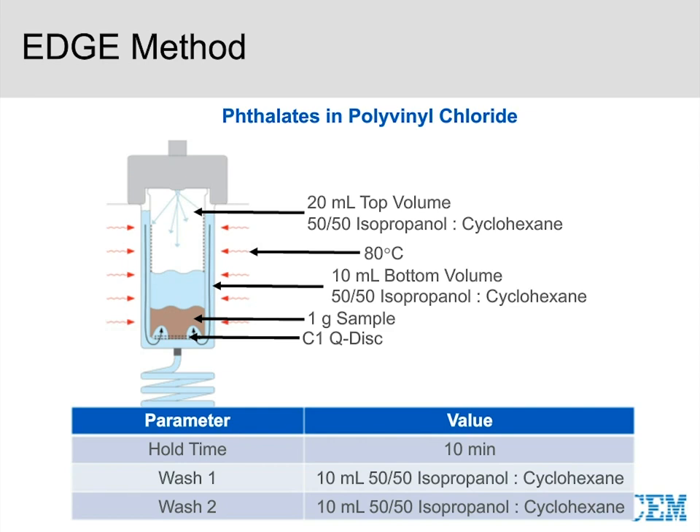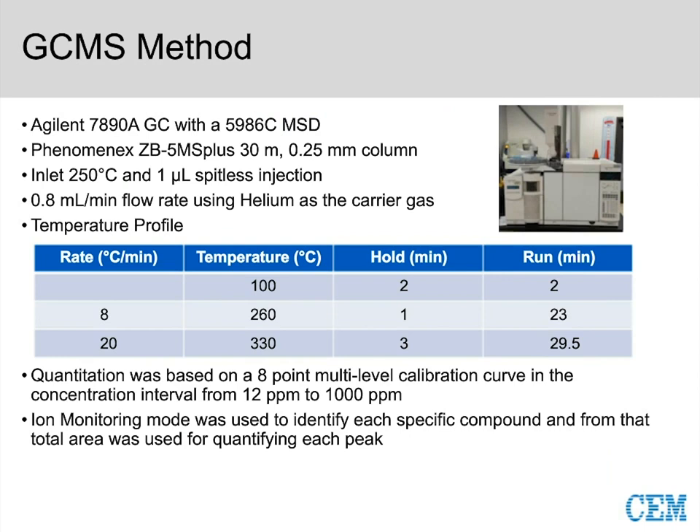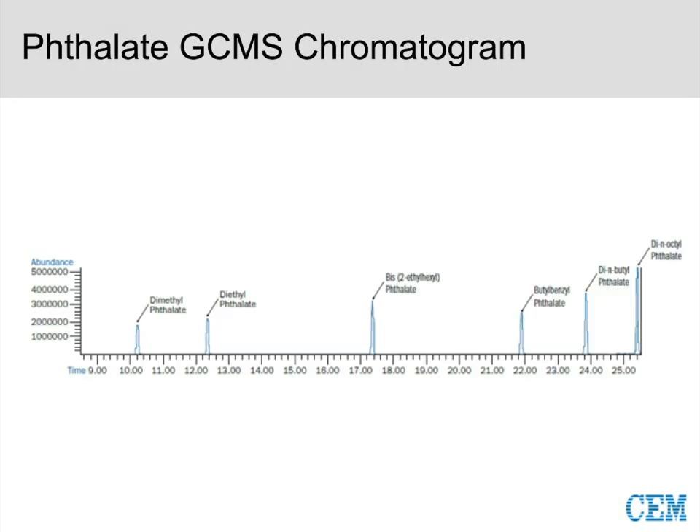For the GC-MS analytical method, we have an Agilent GC-MS with a Phenomenex column, inlet temperature at 250°C, 0.8 mL/min helium flow rate, and a standard temperature gradient. This method is based on EPA 8270 for semi-volatile organic compounds, under which phthalates fall. We use single-ion monitoring mode for quantification. The chromatogram shows good separation across the board for all phthalates of interest with no interferences.